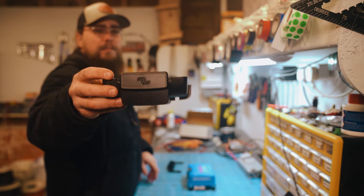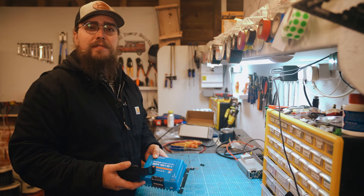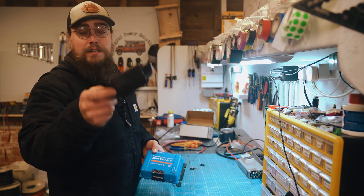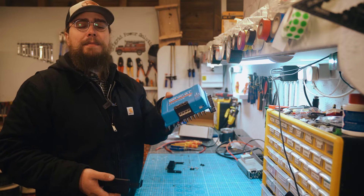Let's look at the Victron Wirebox Protector for the bottom of the MPPT charge controller. Hey folks, I'm Nigel from Off Grid, and in this video we're going to be looking at the Victron Wirebox Protector, which goes on the bottom of the Smart Solar MPPT charge controller.